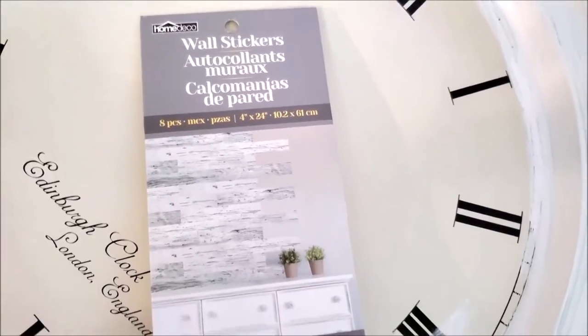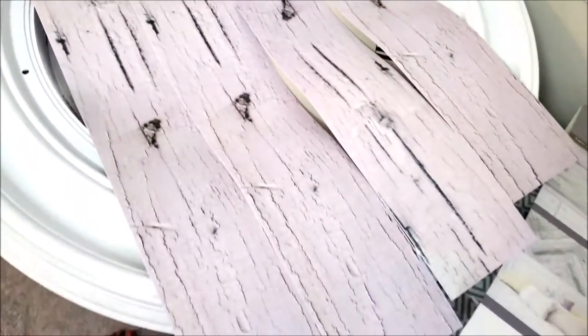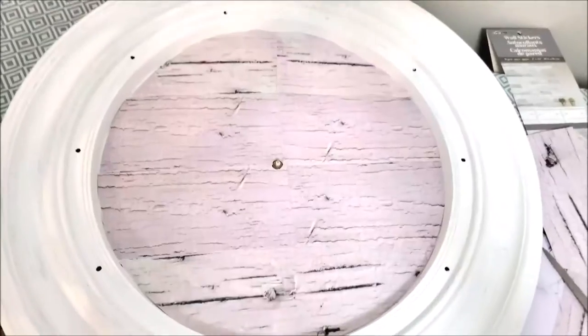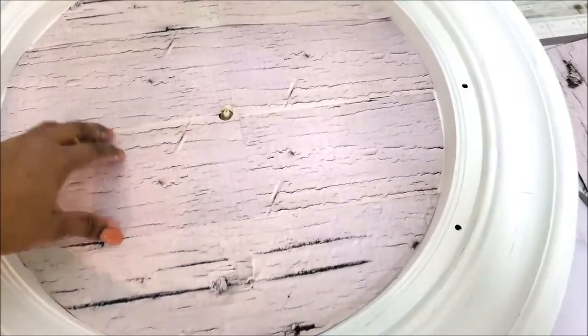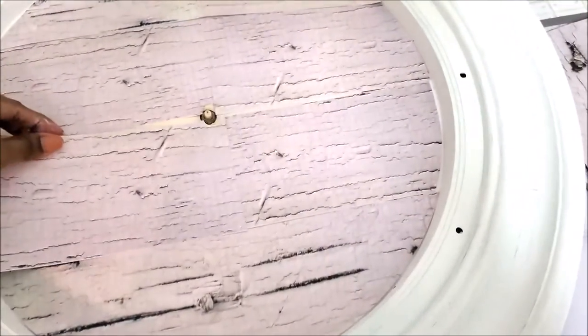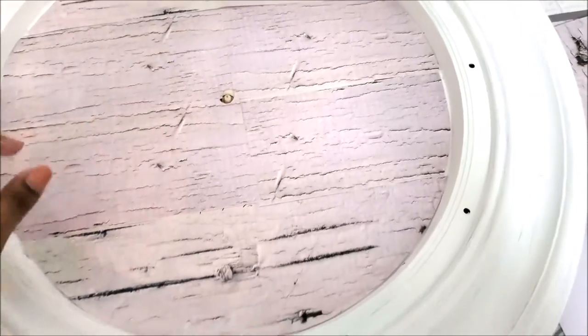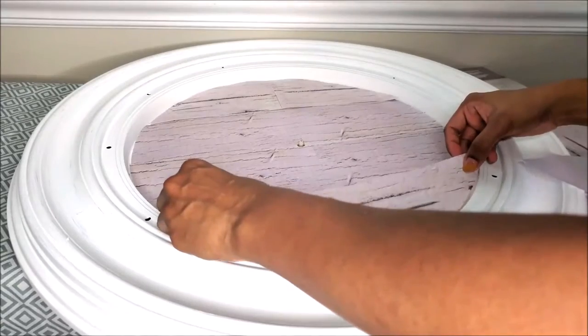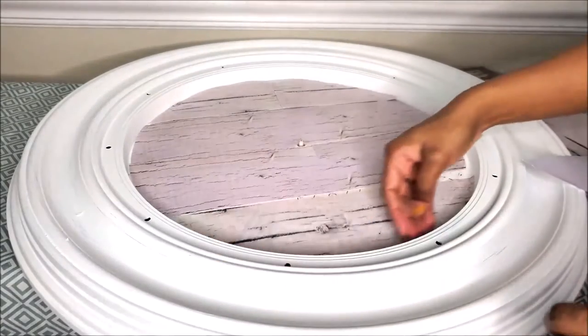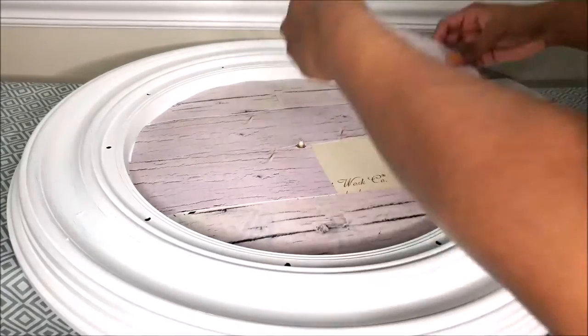I purchased these wall stickers from Dollarama for about $4 a pack. I laid out exactly how I wanted it to go, then cut them out to fit into the circle. I rearranged them until I found the wood design I liked, then took the backing off and stuck it onto the inside part of the clock.